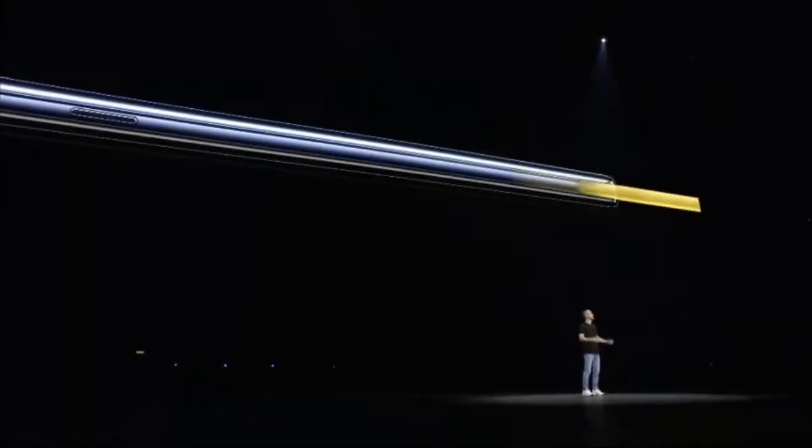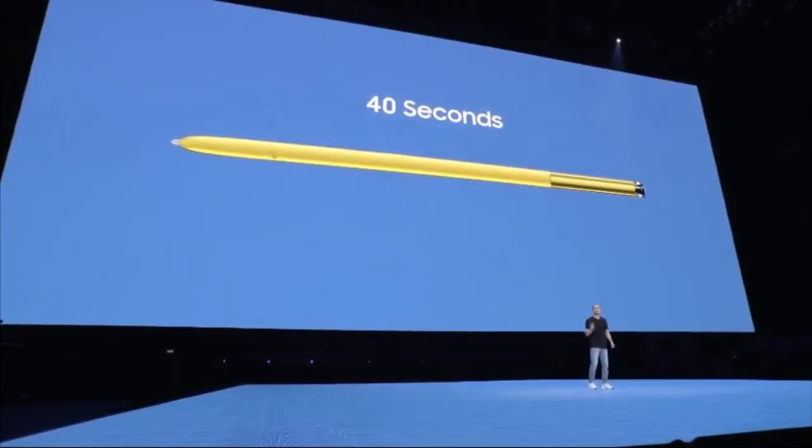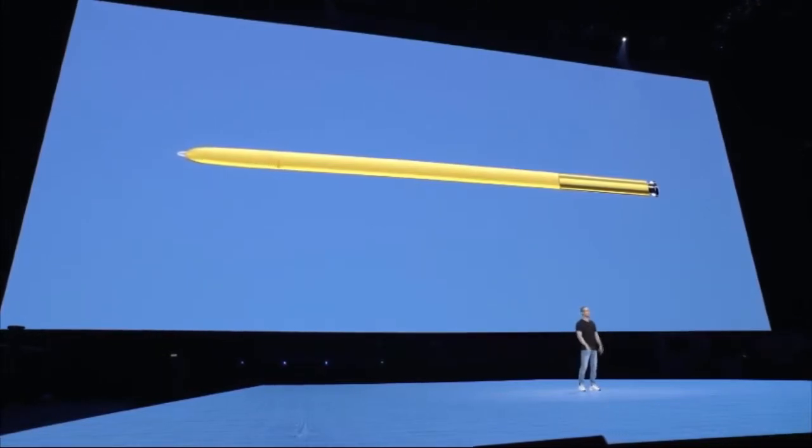That's not all. Right now we're working with a handful of partners. Soon we'll open up the SDK to everyone so that you all can come up with your own creative ways of using the S-Pen. To charge the S-Pen, just put it back in your phone. A full charge takes less than a minute and lasts a whole half hour.